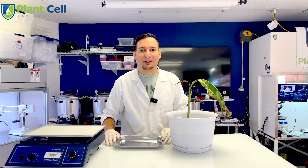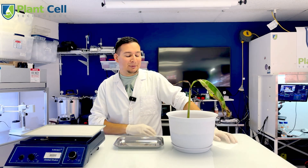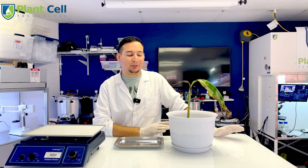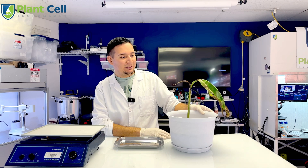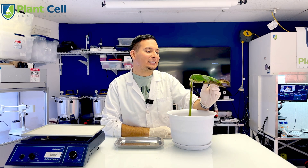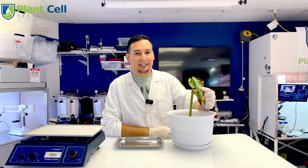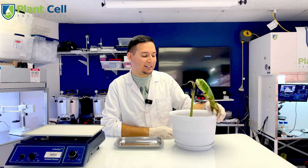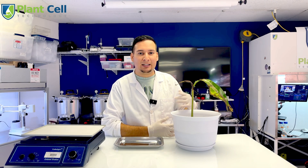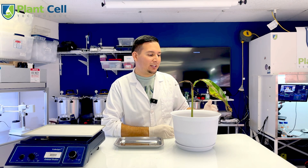Hi everyone, welcome back to another video. This is a video that I was not planning to make — it was a little spontaneous. We have this very sad-looking banana plant and it's not looking great. We got this plant a few months ago.